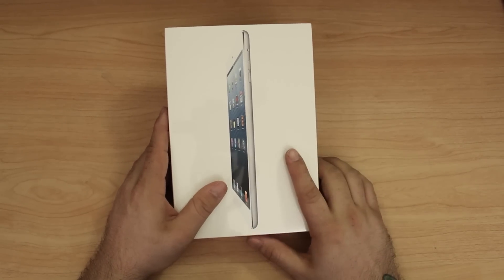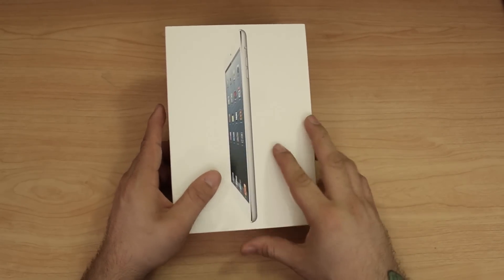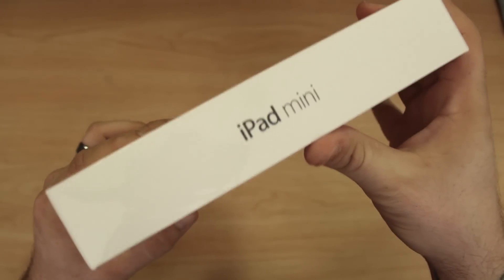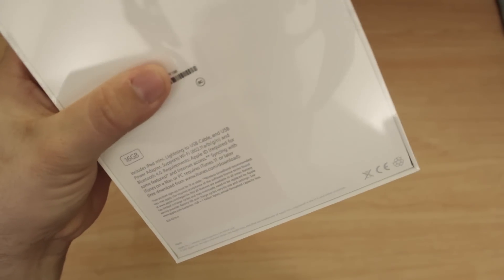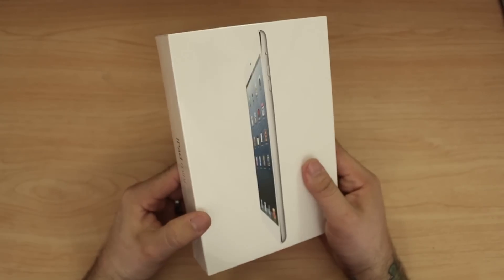On the front we have the iPad mini itself, and on the side we see the words 'iPad mini' right there, same thing on the other side. We do also have some specifications on the back. Nothing crazy going on with the box — it's your standard Apple device box.